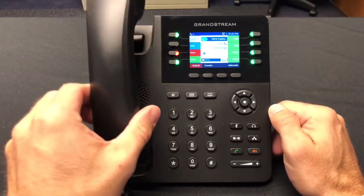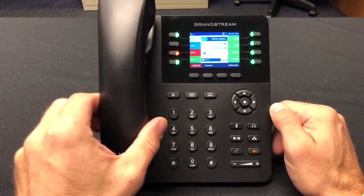To end the conference call, simply hang up the call as you would any other call.